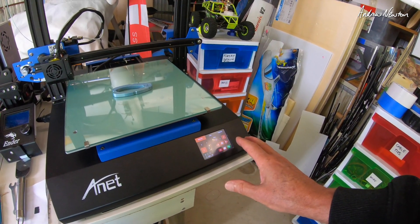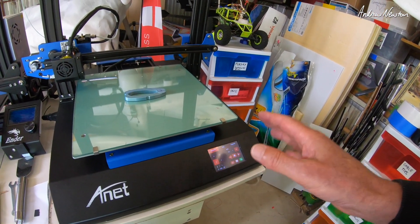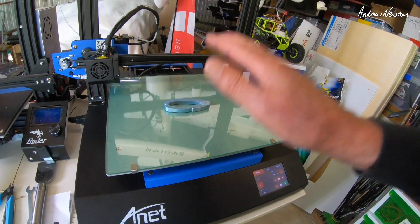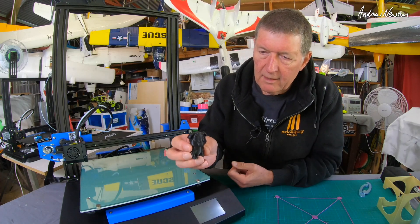It is the non-open-source firmware, which is much better than the previous ET4 — I'm finding it has been improved. The only frustration I've really had is getting the Z sensor, the Z home position, to be consistent. So let's go over to the desk and talk about it. The first print came from the supplied SD card — that's the little dog there.